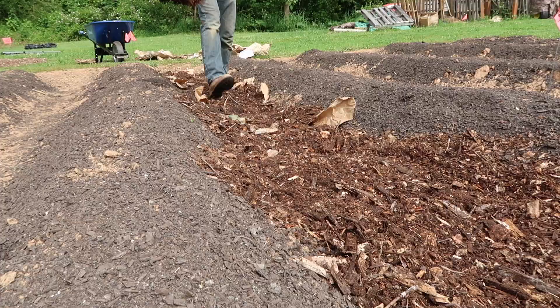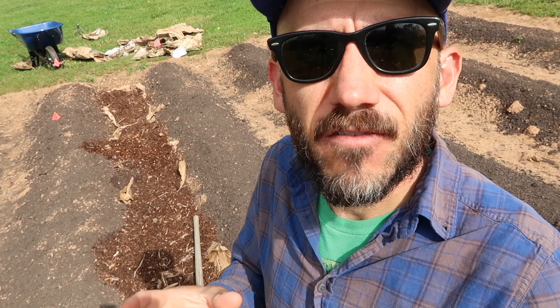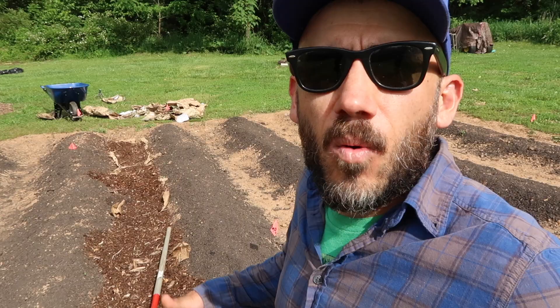So the idea is to cover the paper with mulch. Or if you're using regular paper such as craft paper or painter's paper that you can get at Home Depot or Lowe's, the paper along with the wood chips will act as a barrier for the weeds. Eventually the paper will break down and it'll just turn into mulch, which will be a benefit for the soil as it continues to break down and mix in with the rest of the soil.